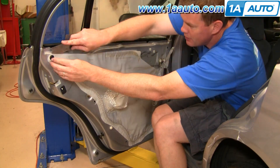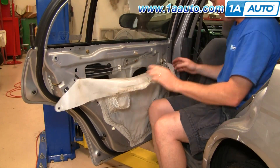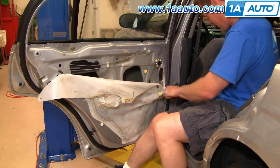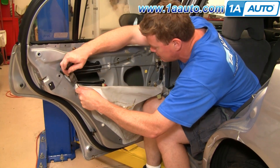Even though I'm going kind of fast forward through this, you want to slowly and carefully pull down your water shield. This protects the door panel and the inside of the vehicle from getting water in, so don't just tear or stretch it. Slowly and carefully pull it, and use your putty knife to cut through the adhesive that sticks it on.